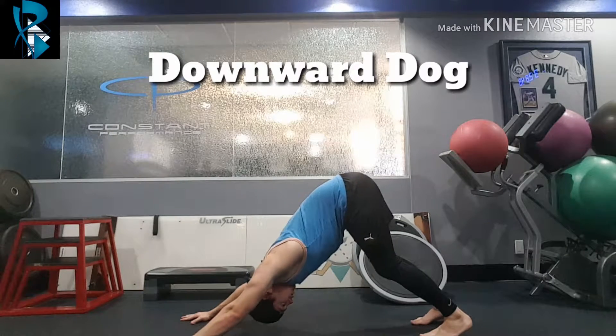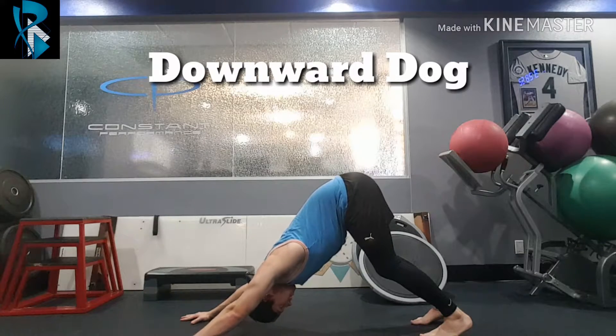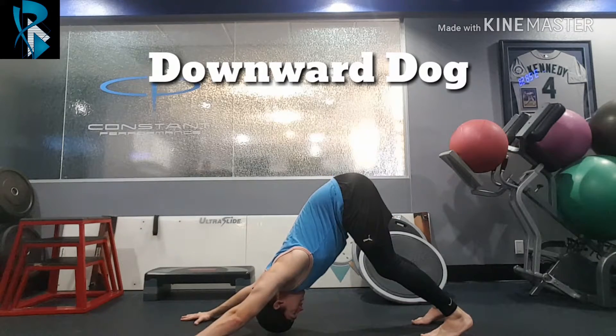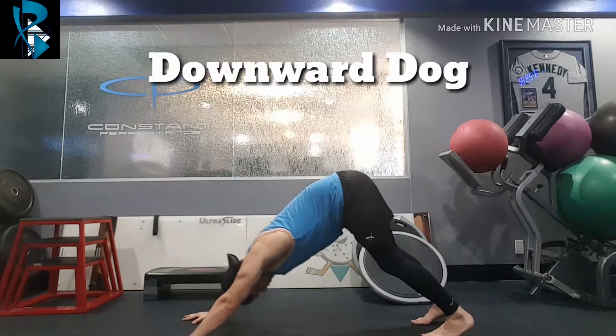Make sure you're maintaining strong support through your shoulders, pushing down into the ground, and then come back. We're just cycling through back and forth like that.